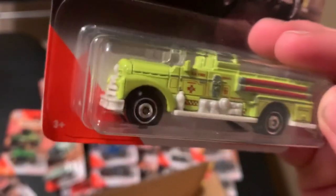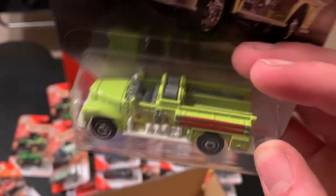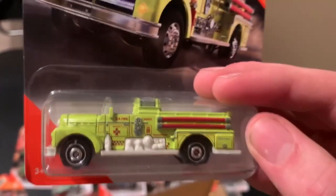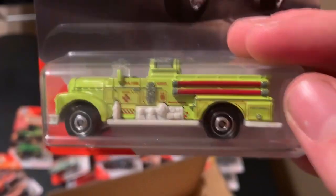The C grade fire engine in this kind of neon greenish-yellow color, which is cool, with the red tempos. Very nice. I think that's the SA fire service — I'm not really sure.